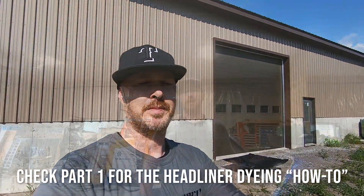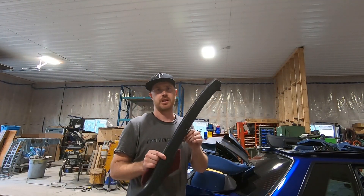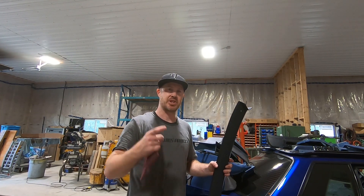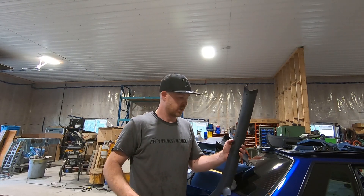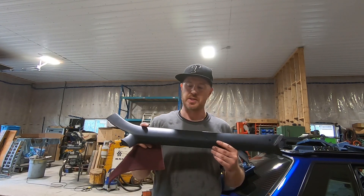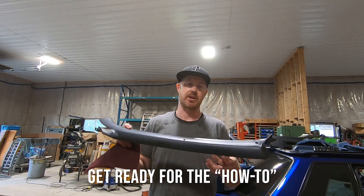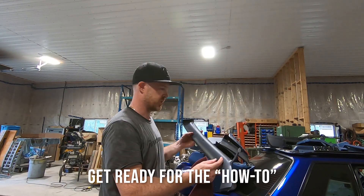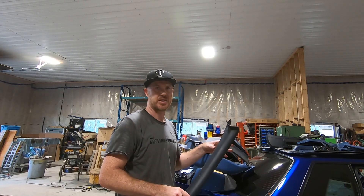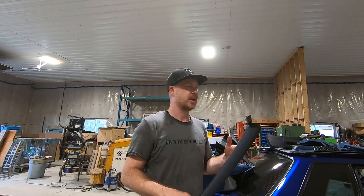One thing we're going to be doing is re-dyeing the A-pillar. I don't need to do this on the driver's side because it's got the aftermarket cover with the dual gauge pod mounted in there. The thing about the pre-90 cars is these are actually not the same black as you would get in a black interior, so installing it would look more like a charcoal color compared to the dash and everything else going in.